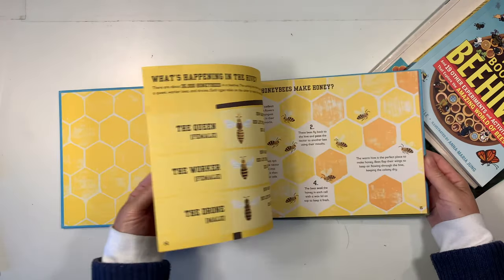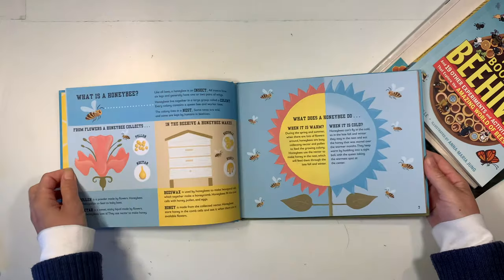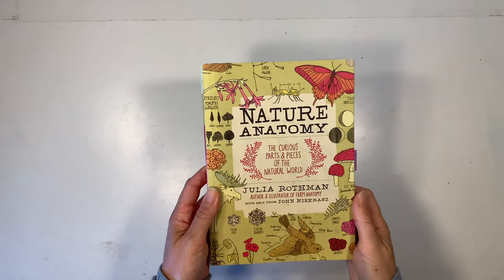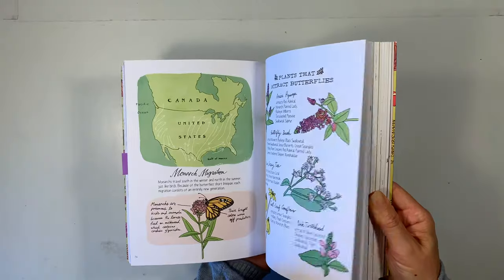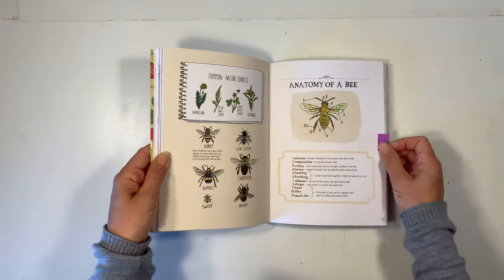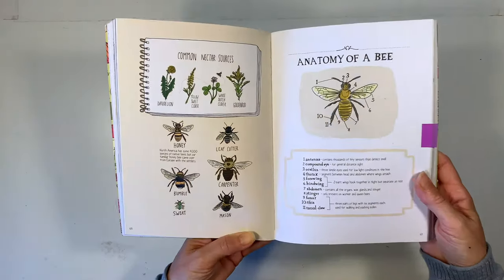These are really beautiful books and you can find more information about these books and more projects at the blog post that accompanies this video. That link is down in the description box below. The first book I'm going to use is called Nature's Anatomy and I'm only going to be using one section from this book. There is a beautiful illustration of a bee — the anatomy of a bee — and I'm going to be using that for today's watercolor.